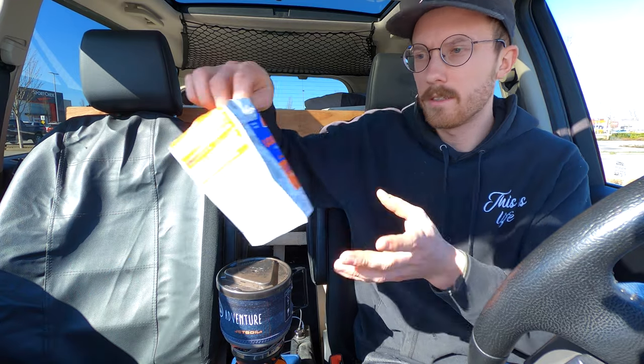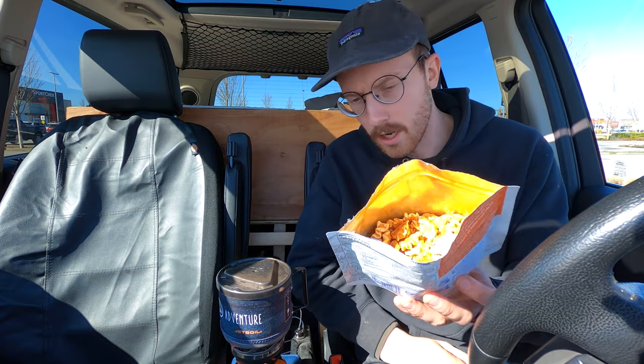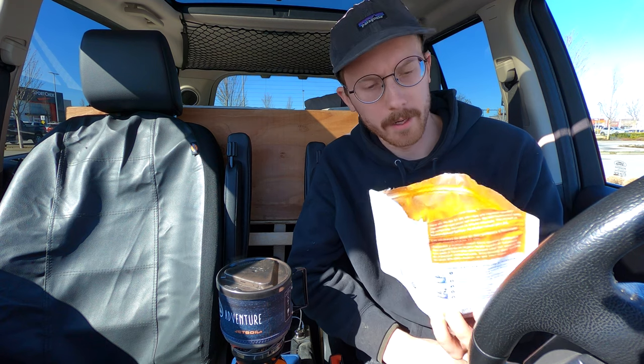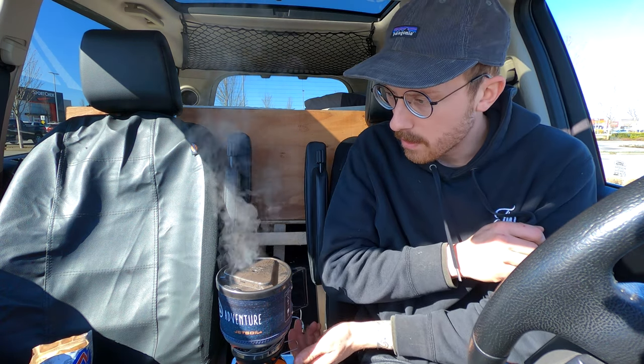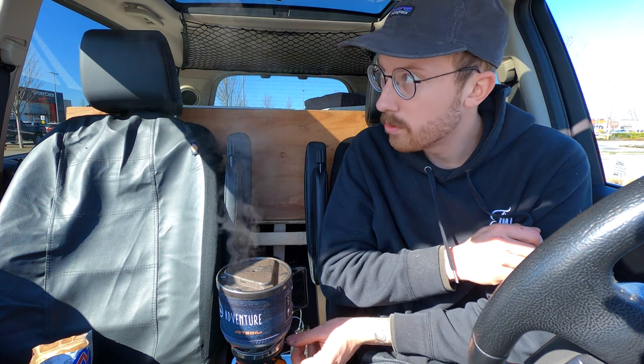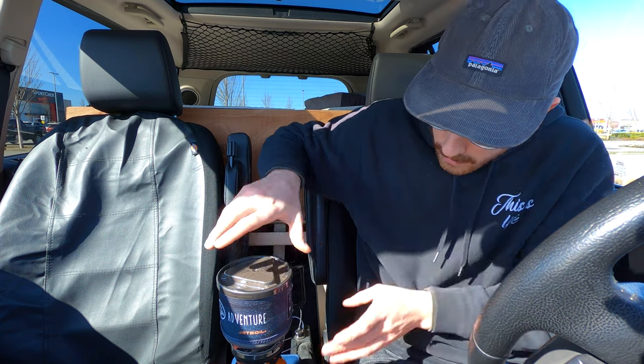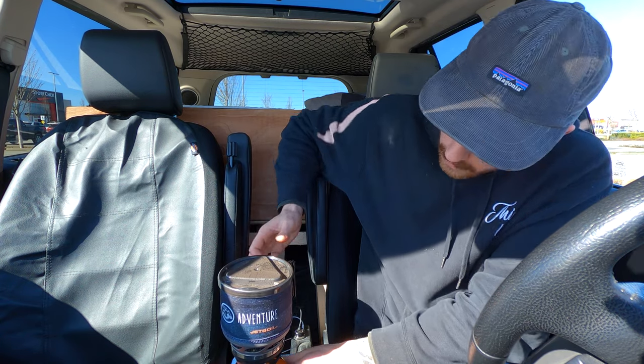I'm excited for this lasagna, man. It's gonna be, hopefully, relatively good. I'm hungry. She's boiling — look at that! Steam is escaping out the top of the window. So we're gonna pop this guy off, just like that. We're gonna keep the lid on.